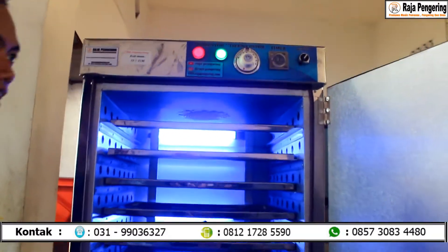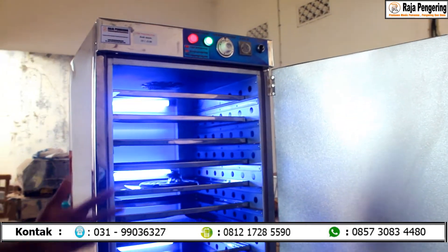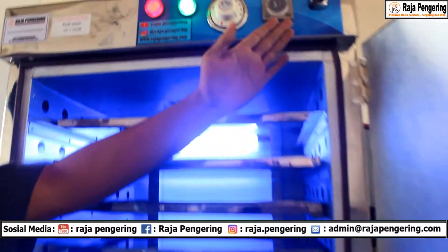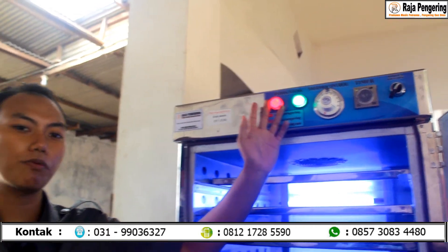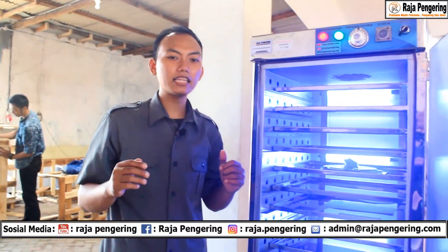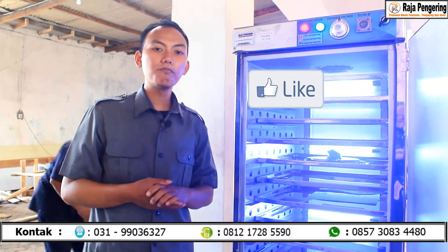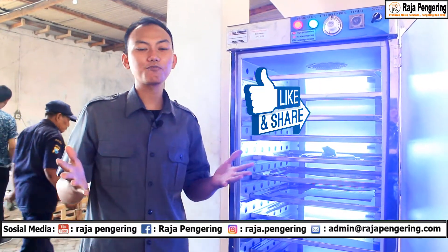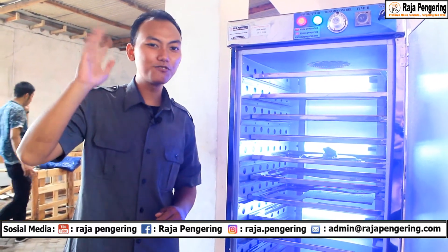Dari operasionalnya ini bisa dicek juga, karena dari mesin kami sudah menggunakan sistem kontrol otomatis semuanya, di mana ada susunan yang runtut mulai dari power, ada timer, ada termokontrol, maupun lampu indikator dari sistem operasional mesin dan indikator pemanasnya. Demikian penjelasan dari saya. Jangan lupa apabila ada pertanyaan, silakan isi di kolom komentar kami. Dan jangan lupa like YouTube channel kami, subscribe serta share supaya menambah wawasan bagi pemirsa lainnya. Sampai jumpa!